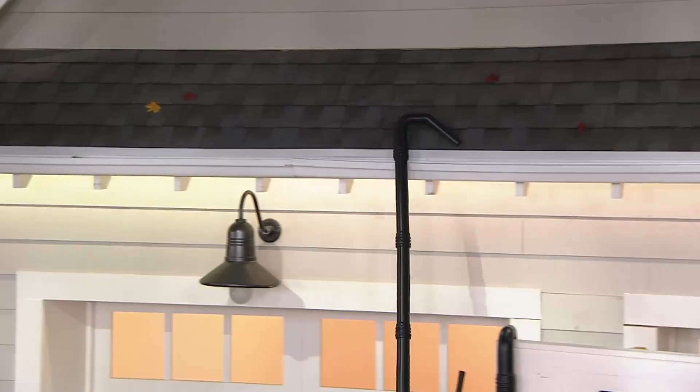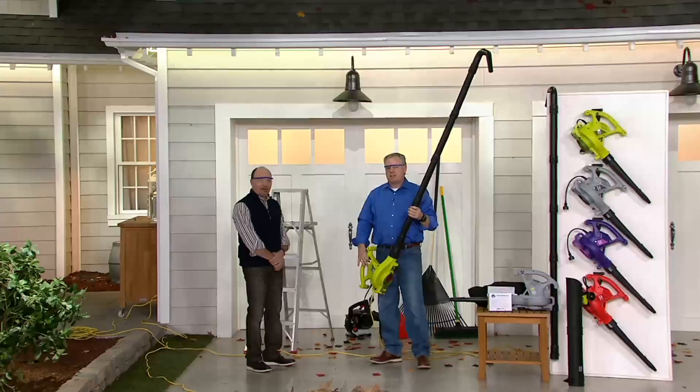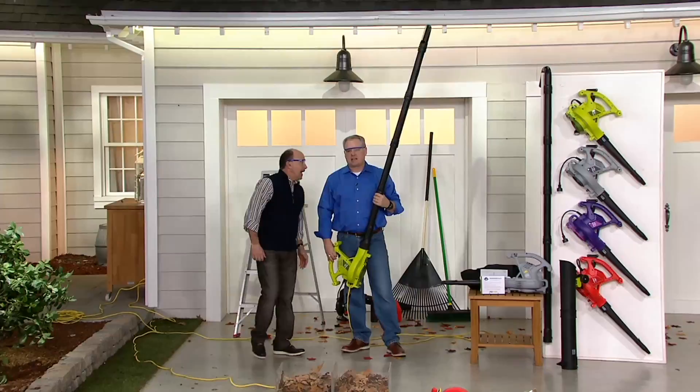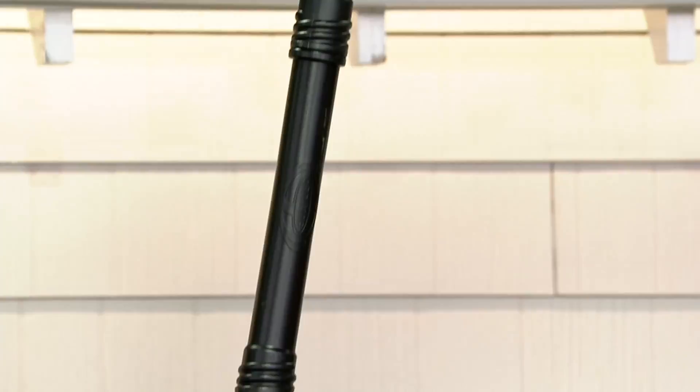Nice job, Sean! I just cleared 30 feet of gutter in 10 seconds, and I wasn't on the ladder. You can customize the height you need by removing these approximately two-foot sections. So we've shown you it as a regular blower, and now we've shown you it as a gutter cleaner.